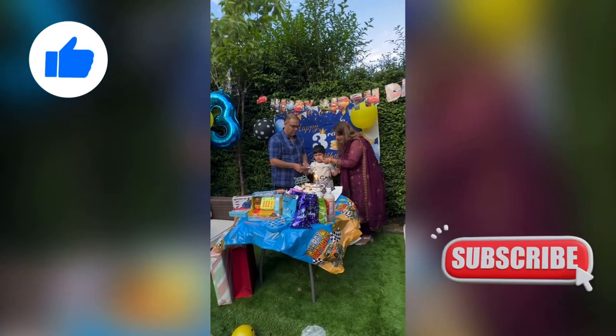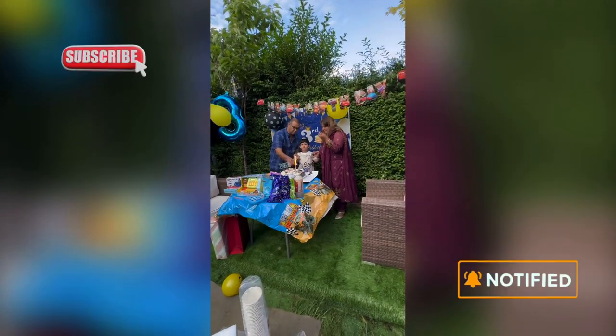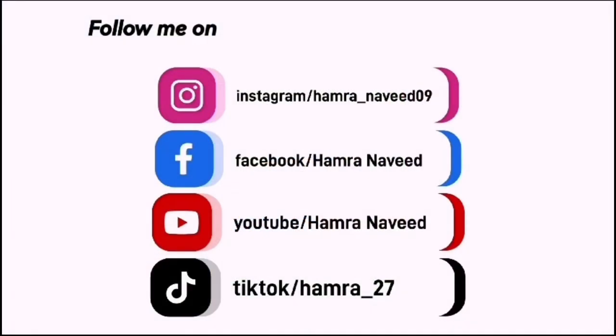I really hope you enjoy this video and the recipe. Do try this recipe and I will be back with another delicious recipe. Till then, please like and subscribe and hit the bell icon. Bye!